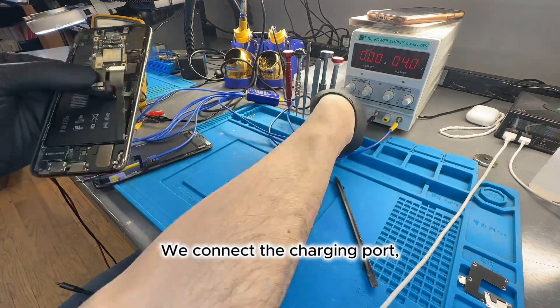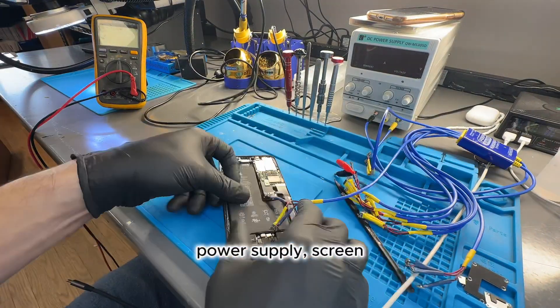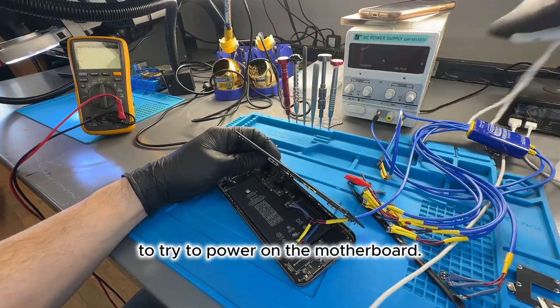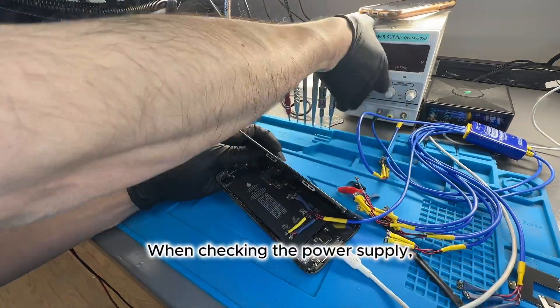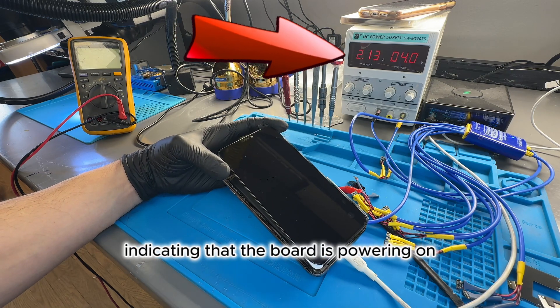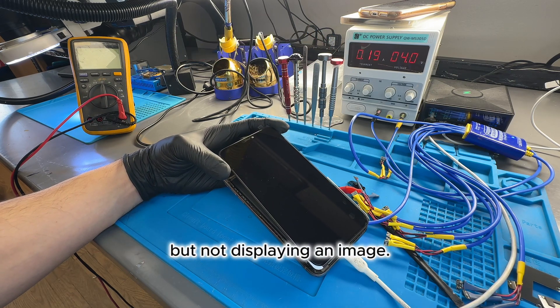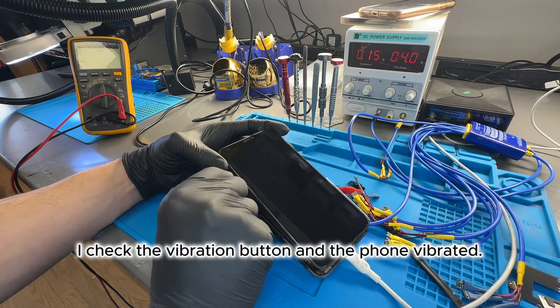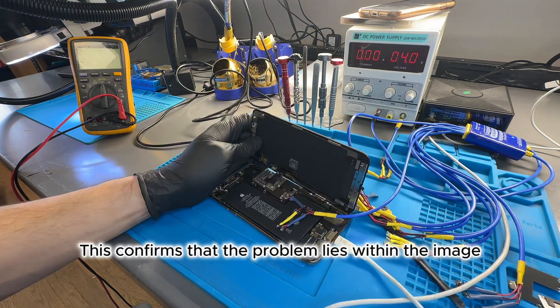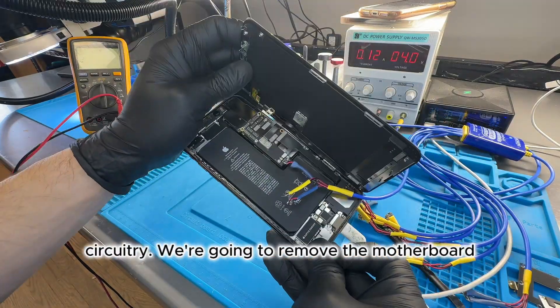We connect the charging port, power supply, screen, and finally the charger to try to power on the motherboard. When checking the power supply, we notice that the consumption is normal, indicating that the board is powering on but not displaying an image. I check the vibration button, and the phone vibrated. This confirms that the problem lies within the image circuitry.